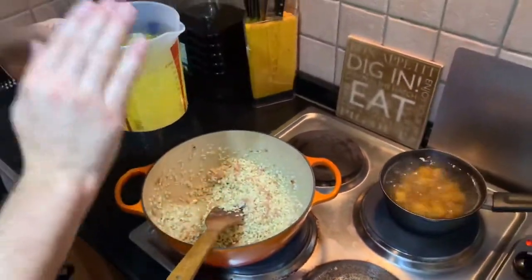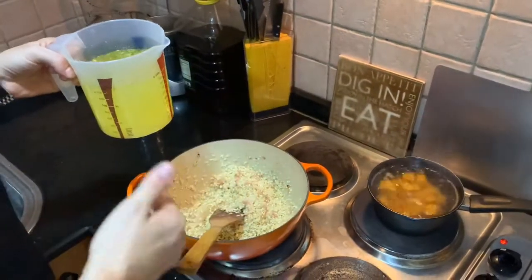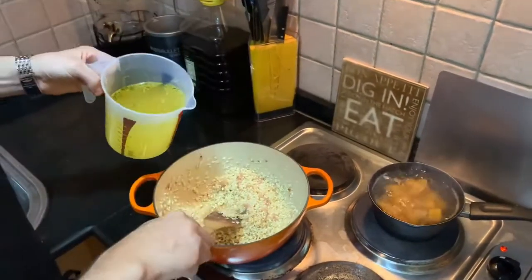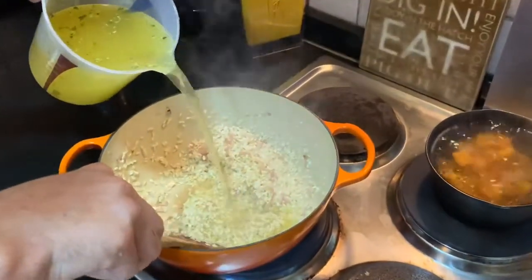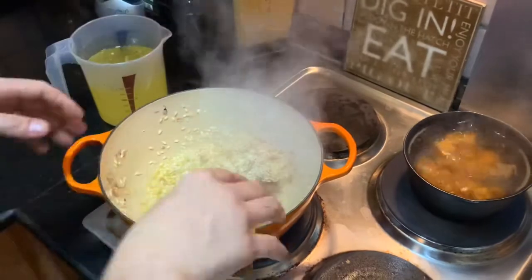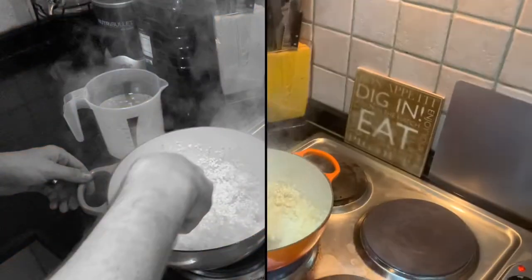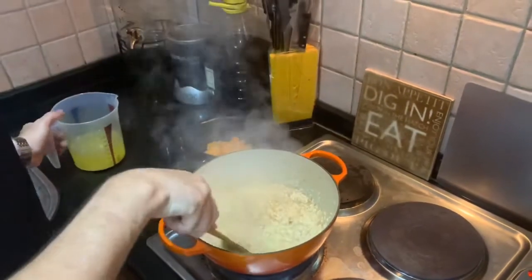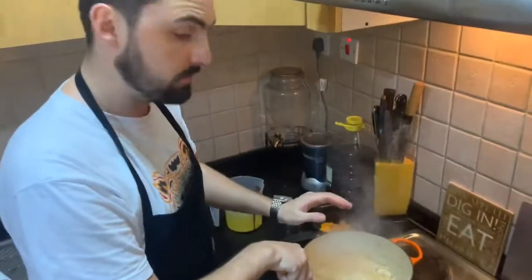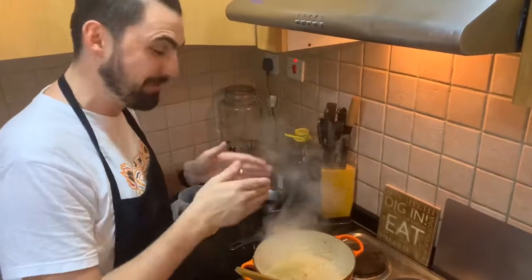Never ever add the stock in one go, otherwise you're just boiling it. The trick of risotto is nice and slow — a little bit of stock at a time. You're going to continue to slowly add stock, butter, and parmesan. Traditionally you also add white wine: after you've toasted off the rice with the onions and garlic, you add white wine. I didn't have any so I skipped it, but normally you should add white wine as well.